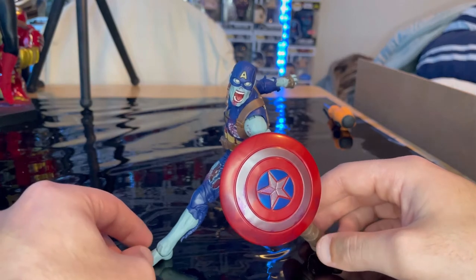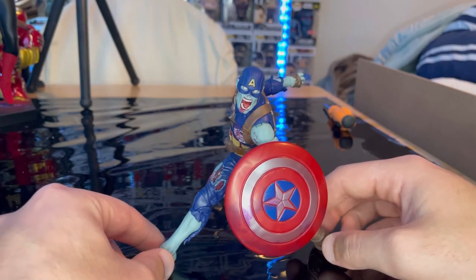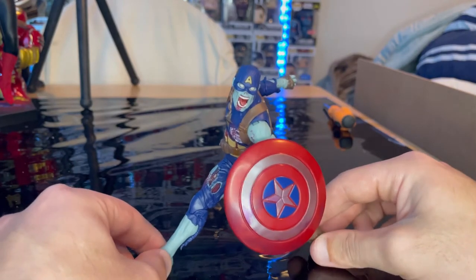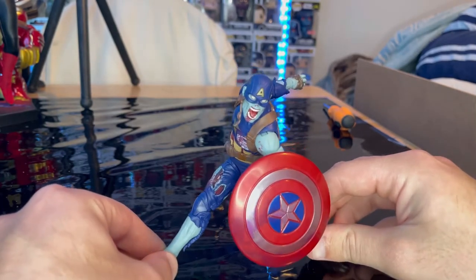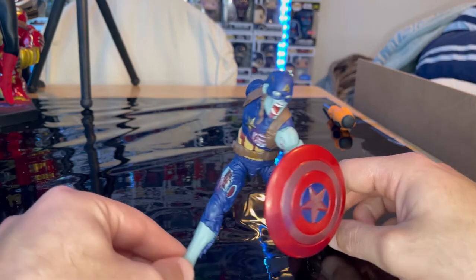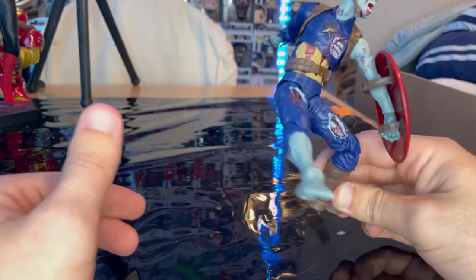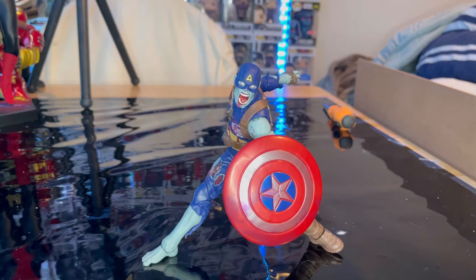I read the Marvel Zombies comics at libraries and watched people discuss them on YouTube. This is one of the storylines I really loved in Marvel, so I hope they make more figures. More Marvel zombie figures — especially with articulation like this — are near the top of my wish list. The pose on this figure looks absolutely sick.